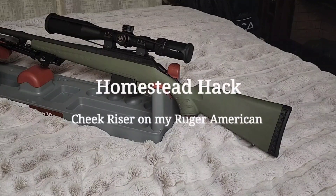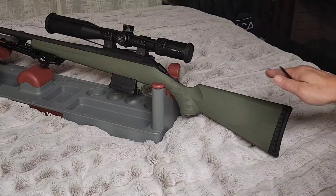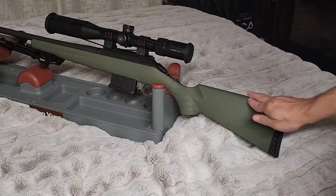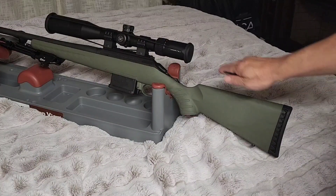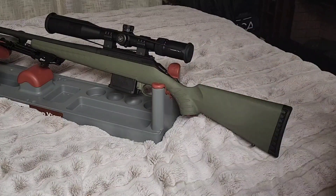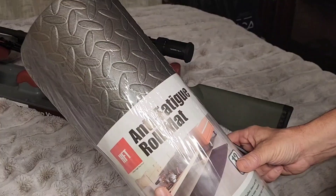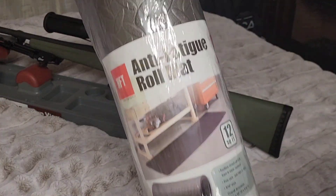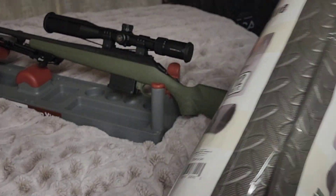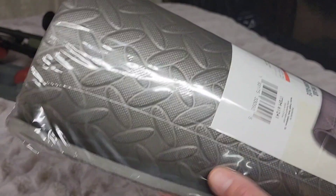Hey everyone, today we're going to try a Homestead Hack. I wanted to put a cheek riser on my Ruger American to get my eye alignment with my Vortex scope, and I haven't found one I really like. So I just picked up this anti-fatigue roll mat because it's about the right thickness that I want to use.